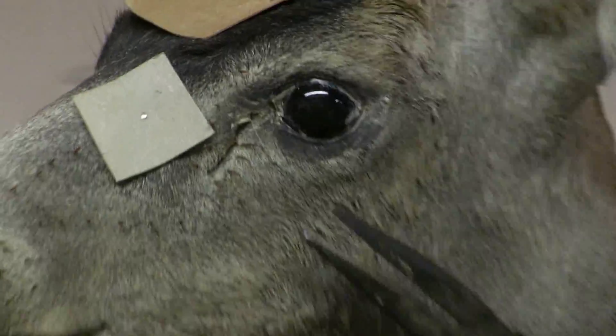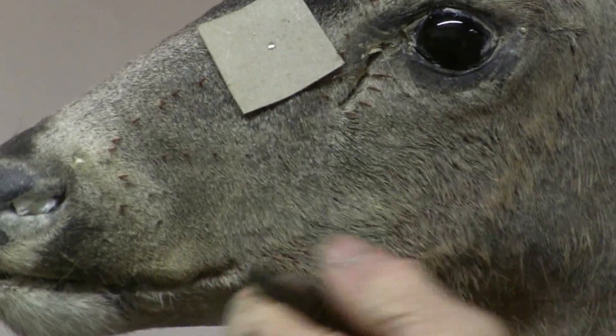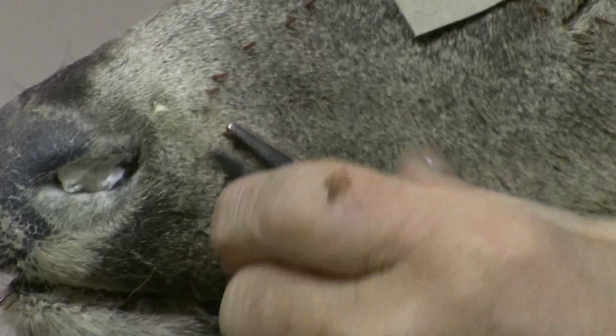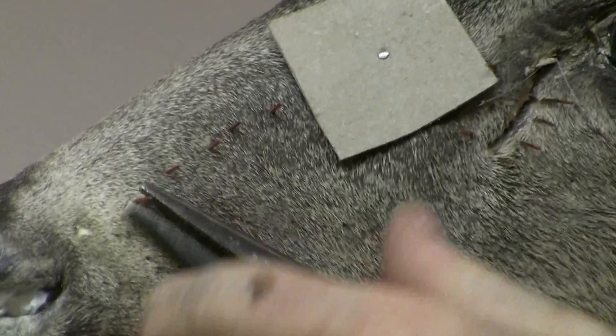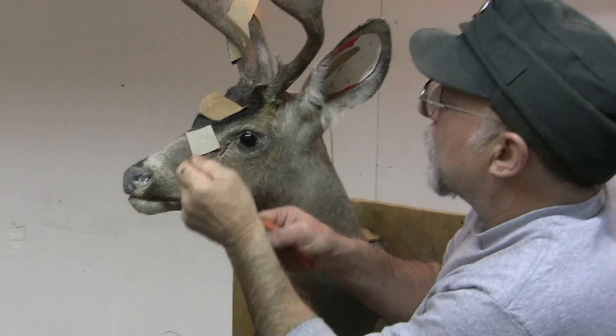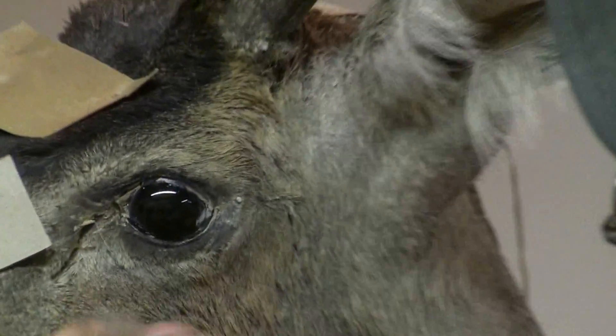We'll just keep doing this, and boy, before that pin gun, you just had to put them all in by hand. It's kind of boring I guess, but oh well, it's all part of the deal.